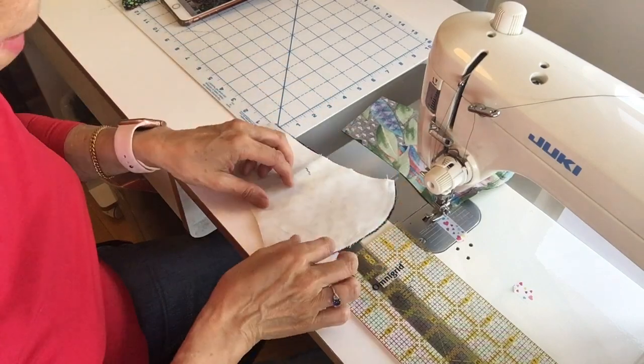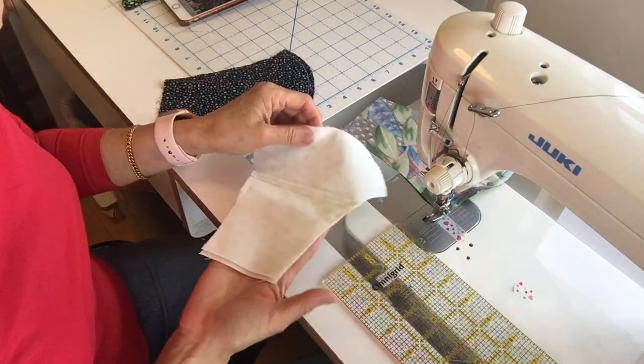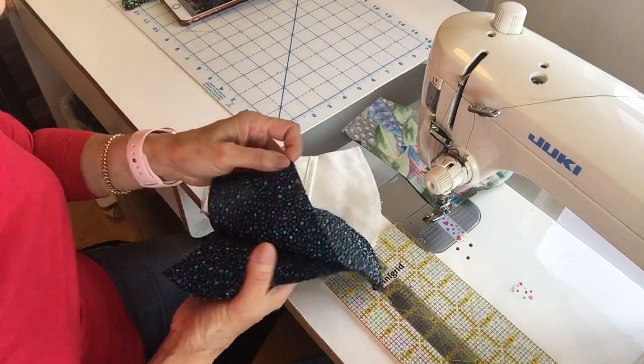So I make a lot of linings ahead of time. They have the pocket and they're already made. Here's the selection of fabric that she's going to choose.